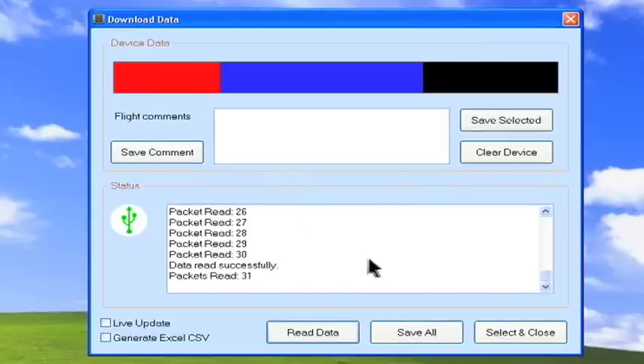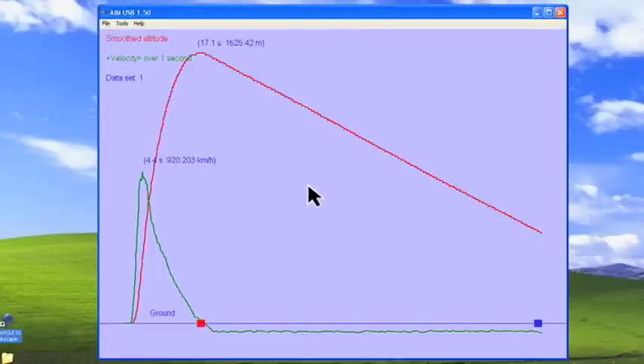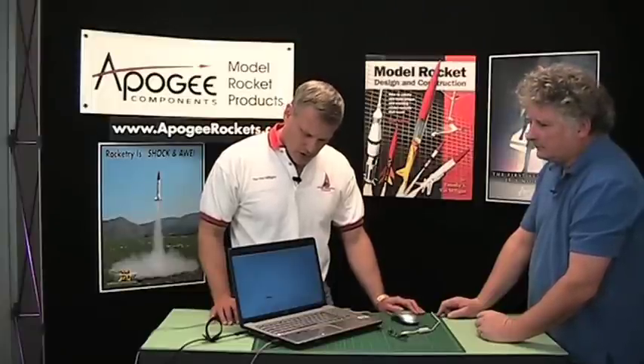I'm going to click on the select and close button, and that gives us a chart — the green line represents velocity and the red line represents altitude versus time. There's a red bar indicating right after apogee where the deployment circuit is activated, and then as the rocket gets down to 150 meters you have the secondary, the main deployment.